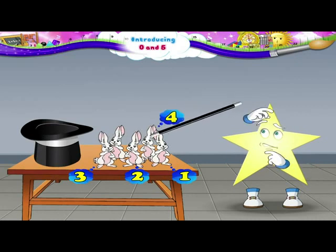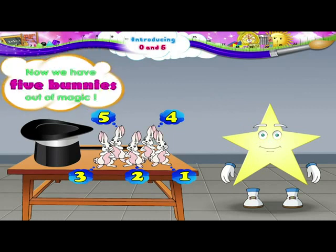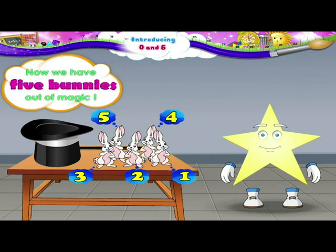Hey, Starry. Why did you stop counting? Hmm, you must be wondering what number comes after four. After four comes the number five. So now we have five bunnies out of magic.